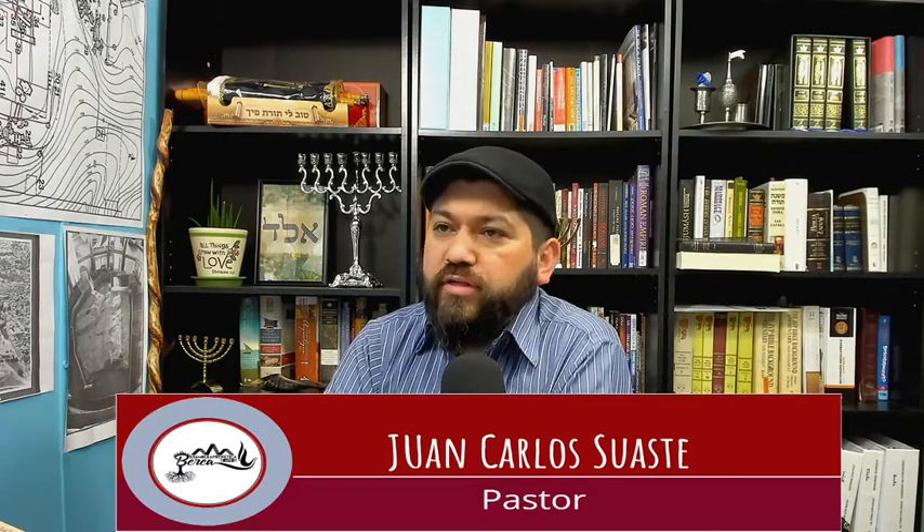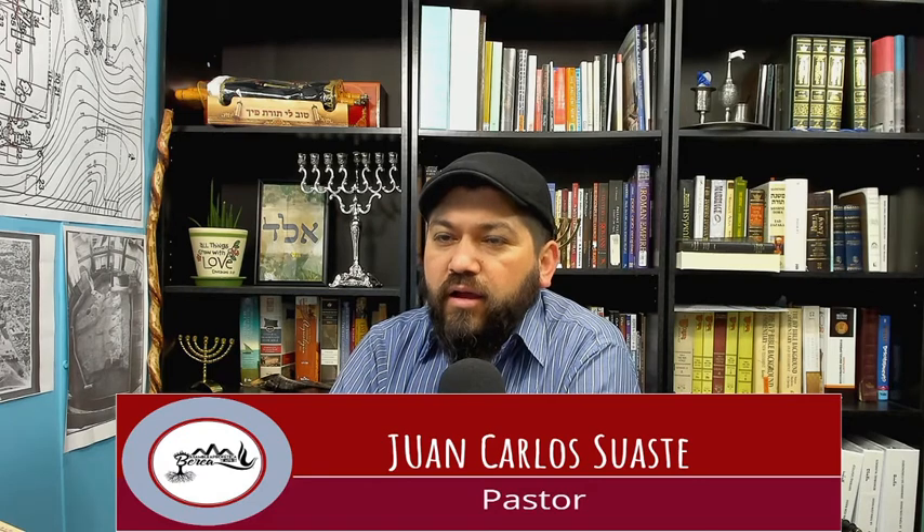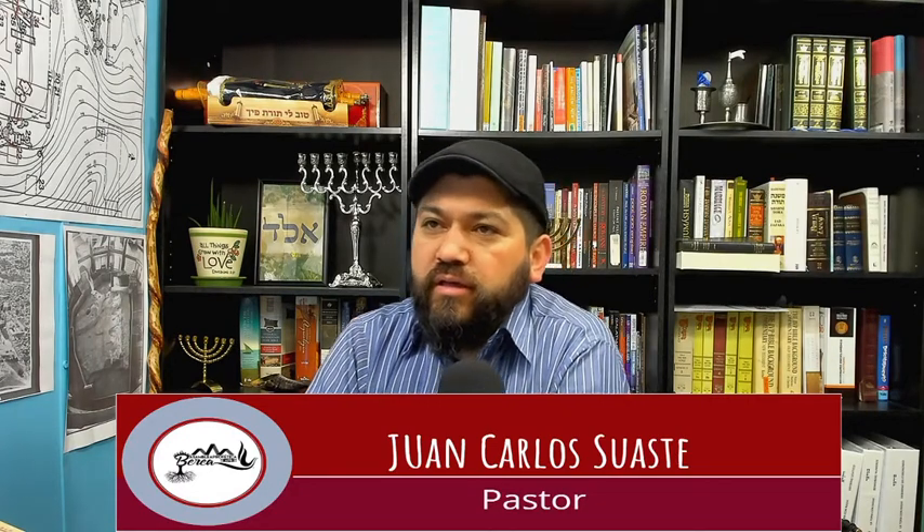Shalom y bendiciones a todos los hermanos, a toda la familia que se conecta. Vamos a estar aprendiendo algo bien interesante esta semana. Vamos a estar hablando un poquito acerca de Pesach y acerca de lo que es remover el jamex, más que nada remover la levadura. No vamos a entrar tanto en detalle en cuanto a Pesach, ya que llegando la fiesta de Pesach, entonces sí vamos a estar hablando más. Hoy vamos a hablar removiendo el jamex. Mucha gente tiene preguntas sobre qué se puede tener, qué se puede comer, qué se puede hacer. Y a veces tendemos a ver tanta información por ahí por el internet que nos confundimos y se nos hace muy difícil.